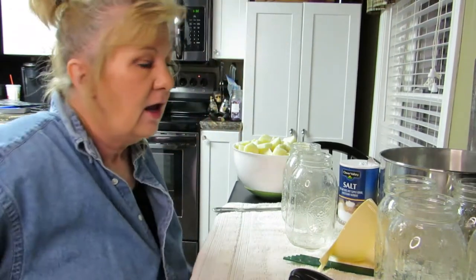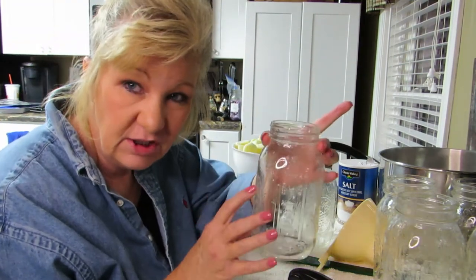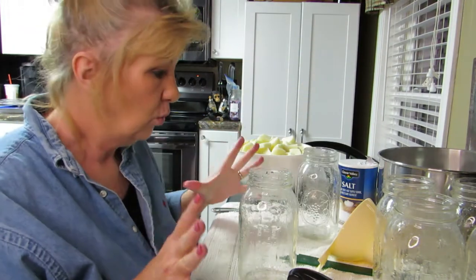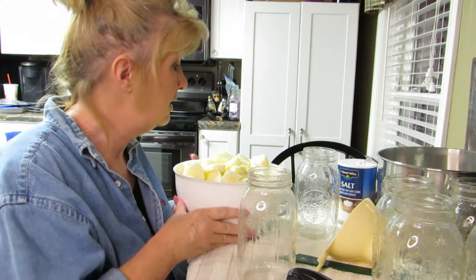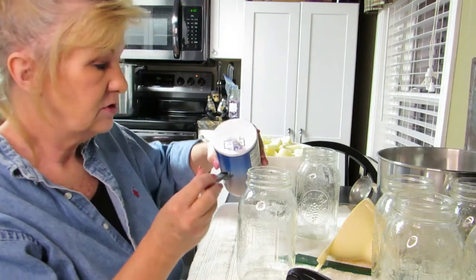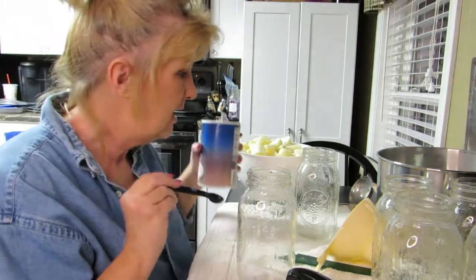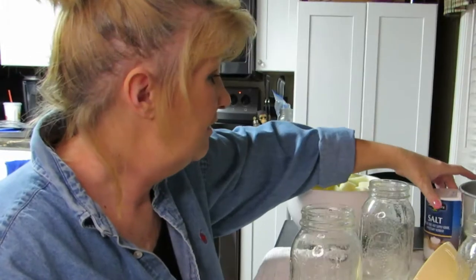I'm doing quart-sized jars. These are clean — they were in my dishwasher so they're warm. What we're going to do is put the potatoes in this jar. I'm also going to add a half teaspoon of salt because I don't like a lot of salt. You don't want to measure over your jar because you may accidentally dump all the salt into your jar — not that I've ever done that before.